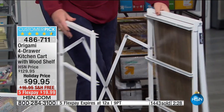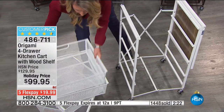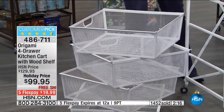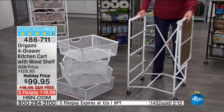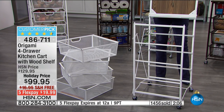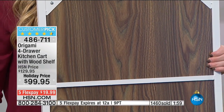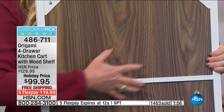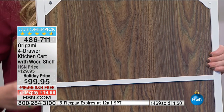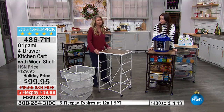All the drawers stack into one another so it goes down to the size of one drawer — they all nest. I put them up like this so you can see the amount of storage space you're getting with this one cart alone. When you're buying furniture, look on the inside — if they're going to skimp on quality, that's where they do it. Not the case with origami. This is furniture-grade wood through and through, powder-coated steel all the way around — inside, outside, in each one. It's quality you're going to have for years.